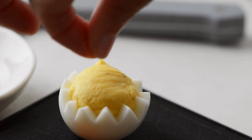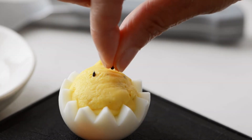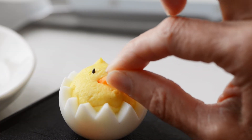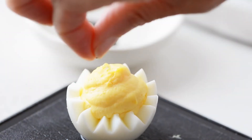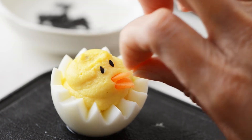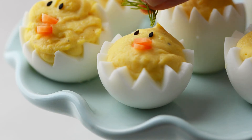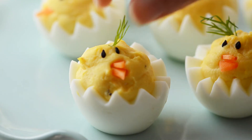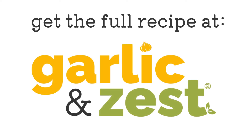I like to use black sesame seeds for the eyes and a little carrot for the beak. So cute! I'll do it one more time so you can see. You do have to be a little bit careful with placement because these are very small items, but they're adorable. If you've got leftover egg whites, you can use a little bit of dill on top for like a little hair or something. And that's it — these deviled egg chicks are going to be a hit.